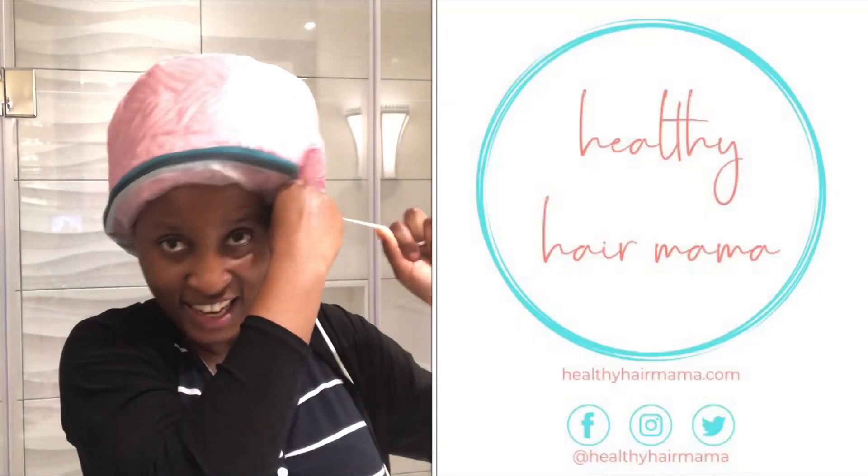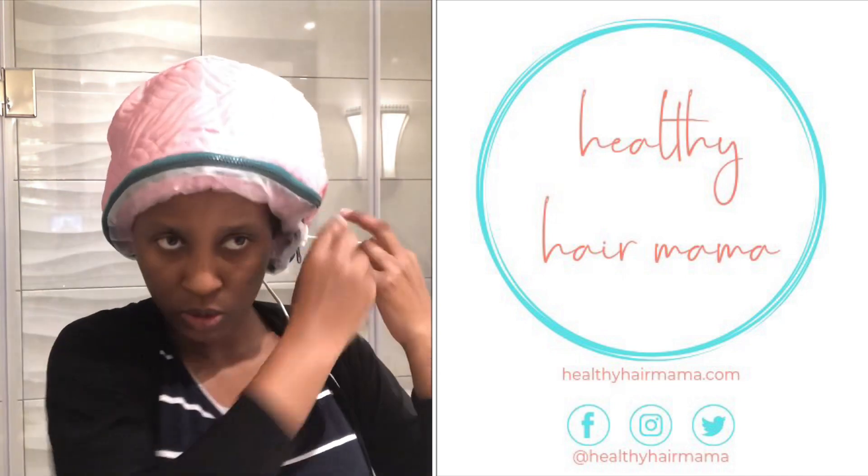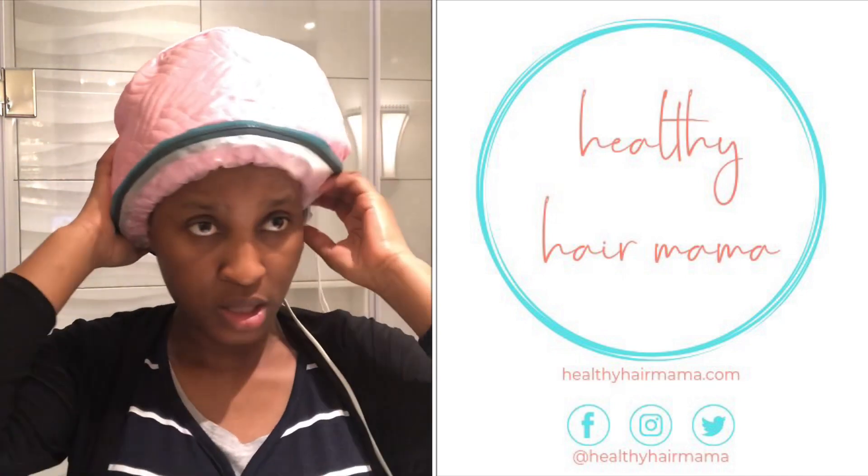I am using this heating cap that I got from Jumia.co.ke — it's some Chinese brand, I think it's called Switch. This heating cap is the cheapest hair appliance I've ever bought. It cost me 600 shillings, which is about 6 US dollars, and it works amazingly well. The nice thing about it is that it's super light, so I was able to carry it with me on this trip.